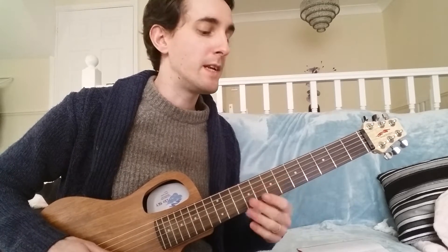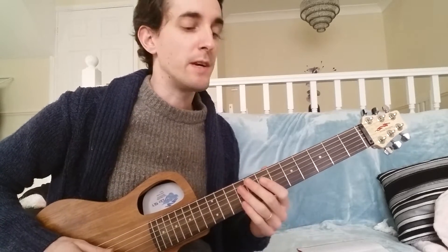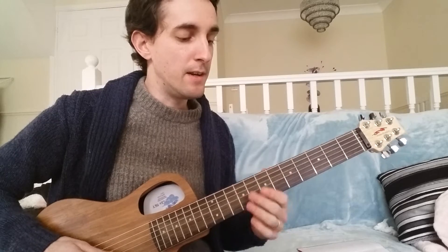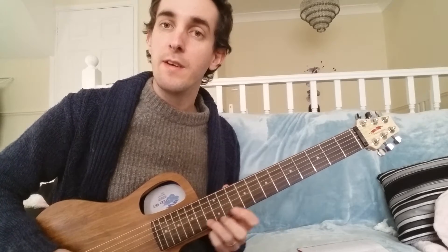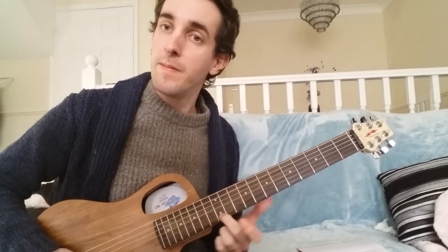Then we're setting up into the next chord, which is E, or E7, B9. So that's the third — that G chord there, third of E. It's a diminished one there. Third of E, fifth of E, flat seven, flat nine, third, fifth, flat seven. Back to the root.